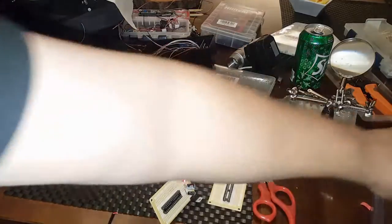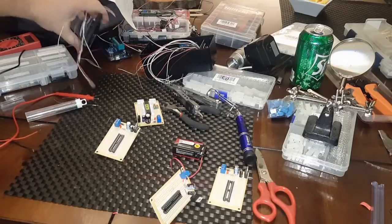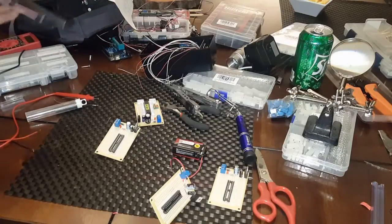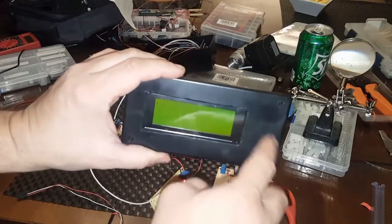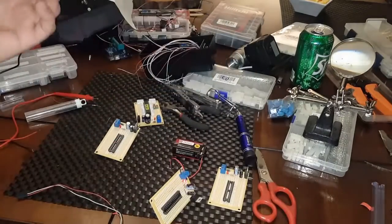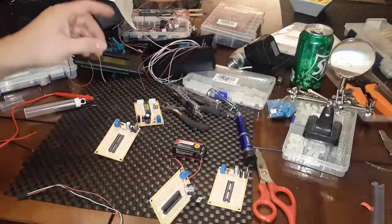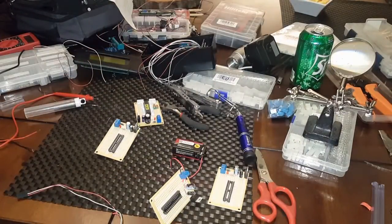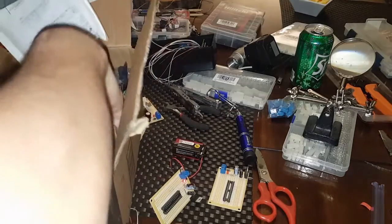If you guys have any questions — here's the front panel. I don't know, I might put some buttons or LEDs or whatnot. Oh yeah, the other thing: I'm going to put a hall effect sensor. Let me see if I can find that thing — it's over here.